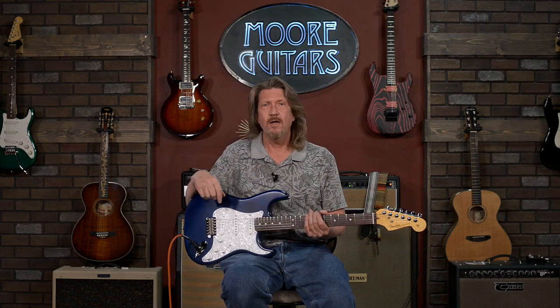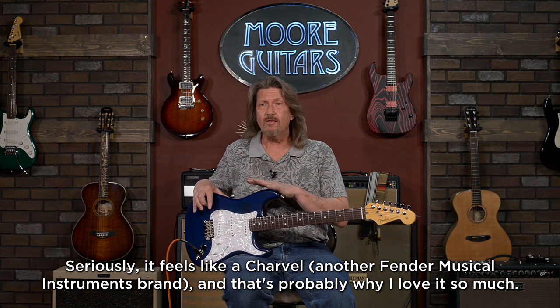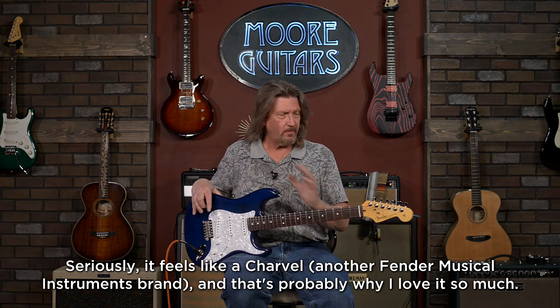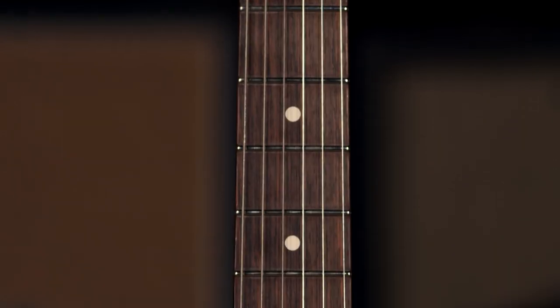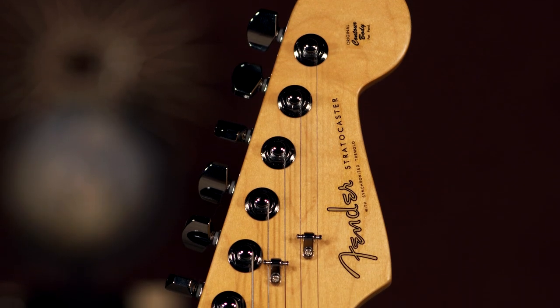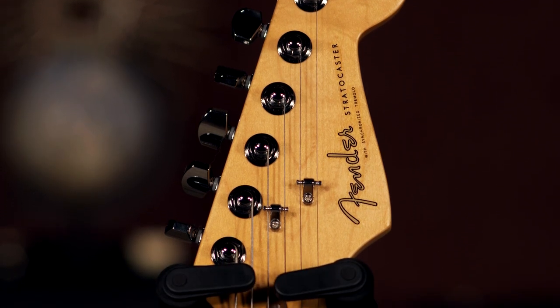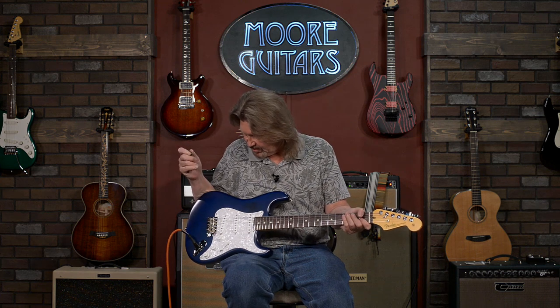It is slightly smaller than a Stratocaster — maybe we could call it a dinky. I shouldn't say that. But it is slightly smaller, very comfortable, very well balanced, maple neck on here, rosewood fretboard. The headstock has been modified slightly too. Corey likes a slightly larger headstock than the modern Strats have, and so we've got that nice addition too.